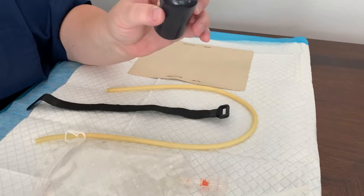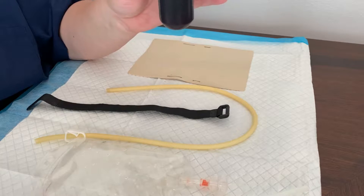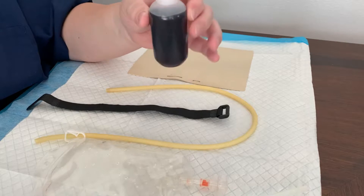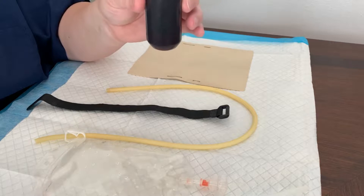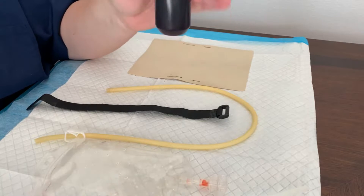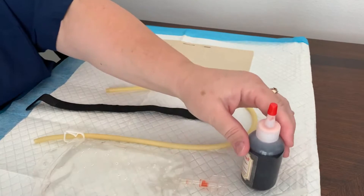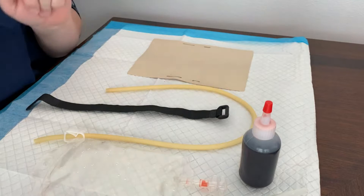This is stage blood and I have diluted it down because it's actually a little bit thick, so it doesn't flow as easily through the tube. It makes it harder to get a flash to show up on your IV. But if you dilute it down, it does fine. So you want your fake blood or any other red liquid.